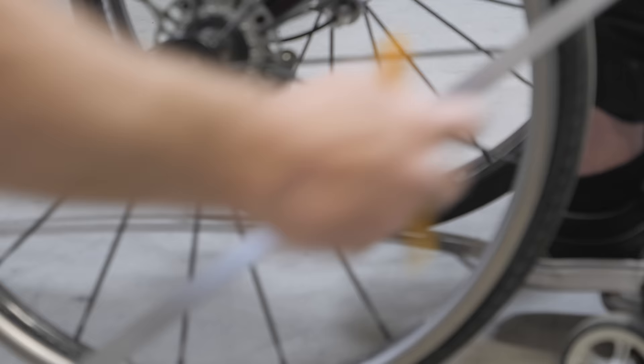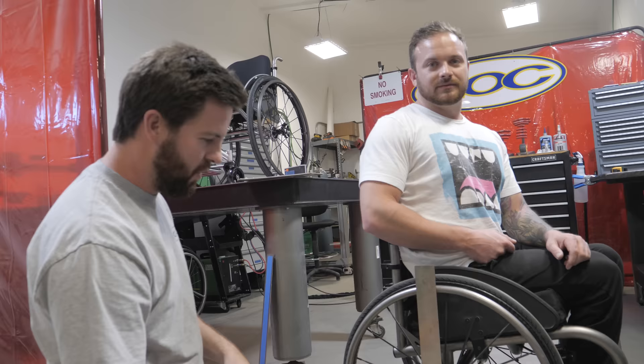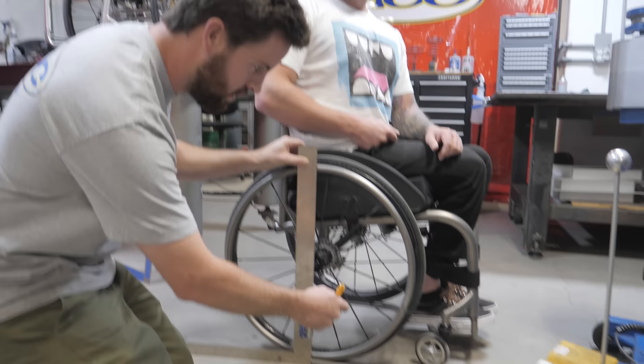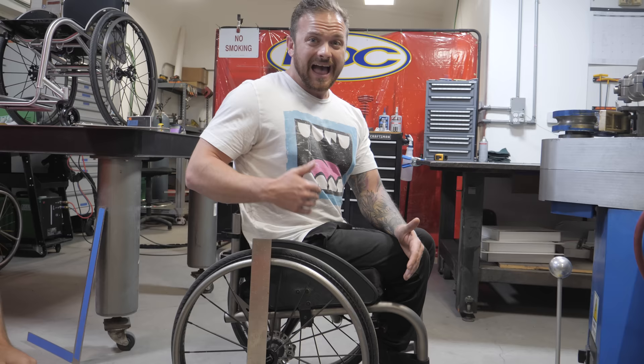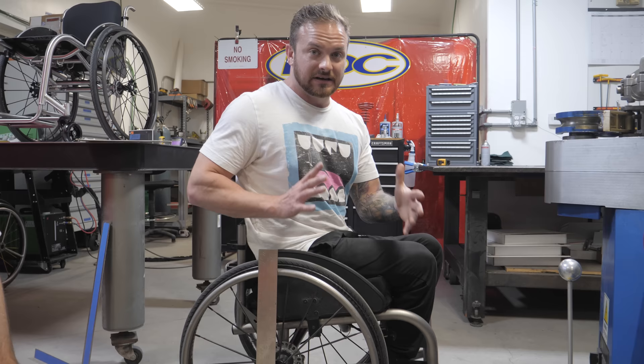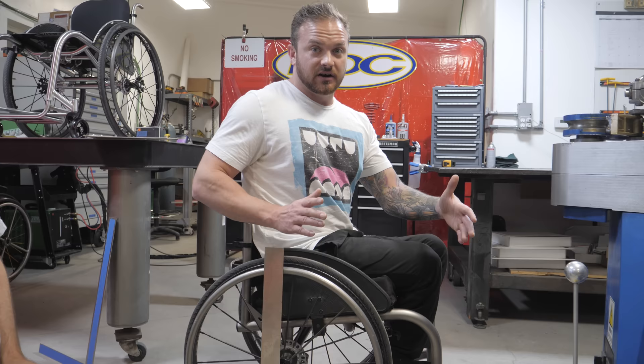We are now measuring wheelbase — the measurement from center of rear wheel to center of caster housing. The longer the wheelbase, the more stable the chair when it comes to any type of forward tipping. However, the shorter the wheelbase, the more compact you are and the smaller places you can get into and turn around in. The longer the wheelbase, the longer your chair, so your radius for turning is much larger.